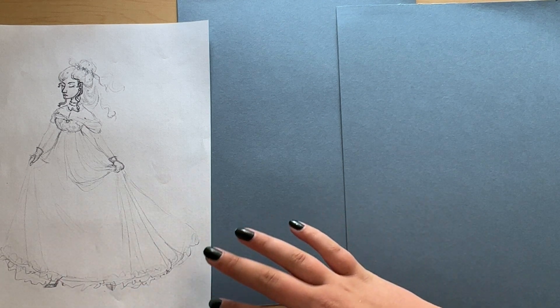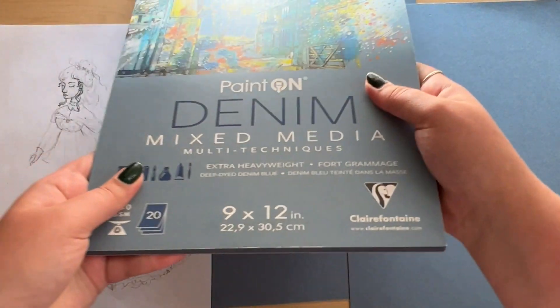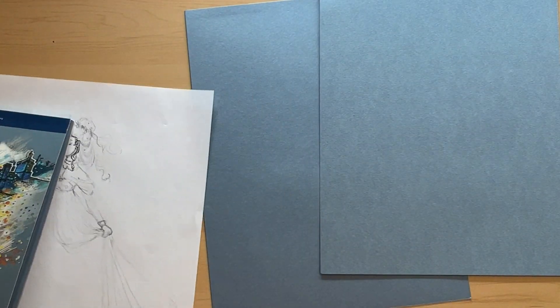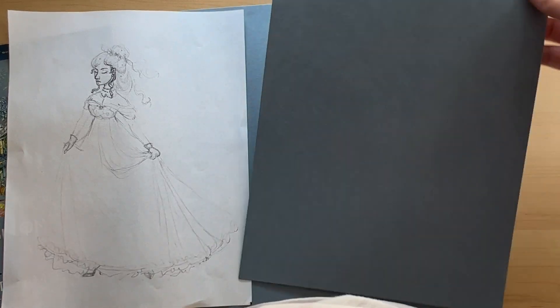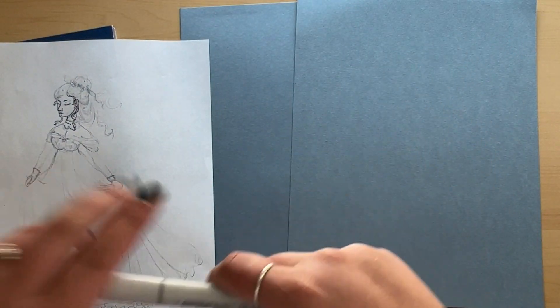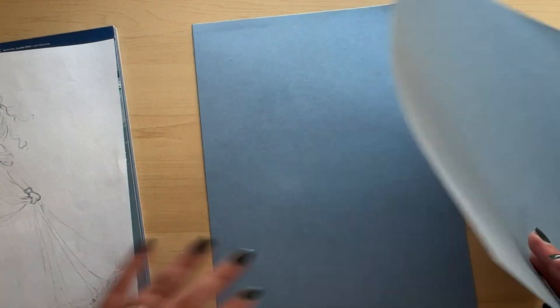Today I'm doing another test with blue paper — the brand Paint On in the color denim, and it's for mixed media. It's quite thick, so this is the drawing I've already sketched out, which I'll redraw onto this paper since it's too thick for my lightbox. I'll be trying out markers today; last time with the blue paper I used gouache paint.